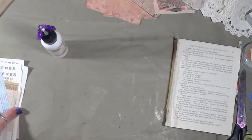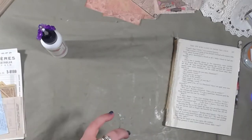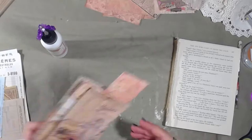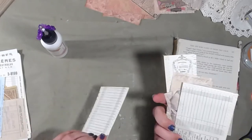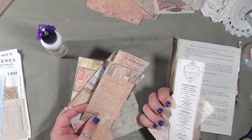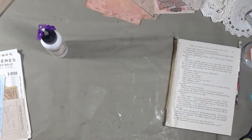Hey guys, good morning, happy Sunday! I hope you're having a great weekend. As promised, we're going to make some cards and tags — mostly tags this time. We're still going to have a pretty back and something to write on as well.